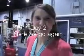Day two of CHA. We're at the Daisy D's booth. Great new product: rub-on tape. Let's do a little demo.